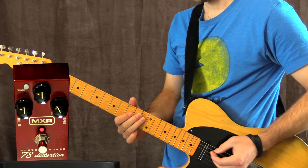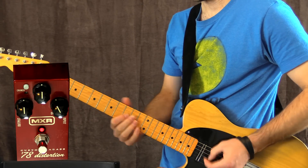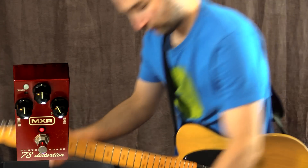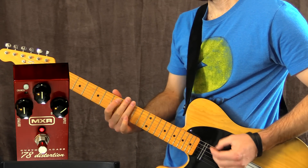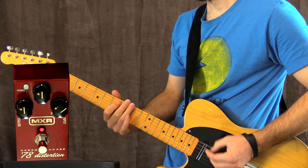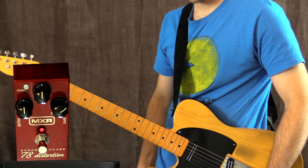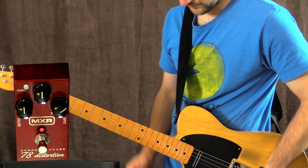Little bit more drive. Very cool — a little bit more distortion again. Now to me this sounds more like an overdrive than a high-gain distortion pedal, and that's what I like about it.